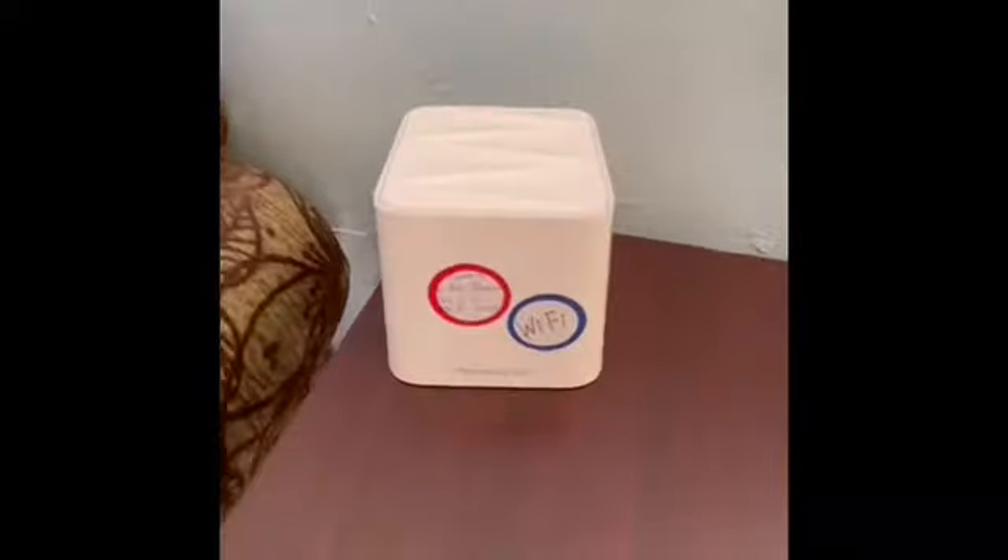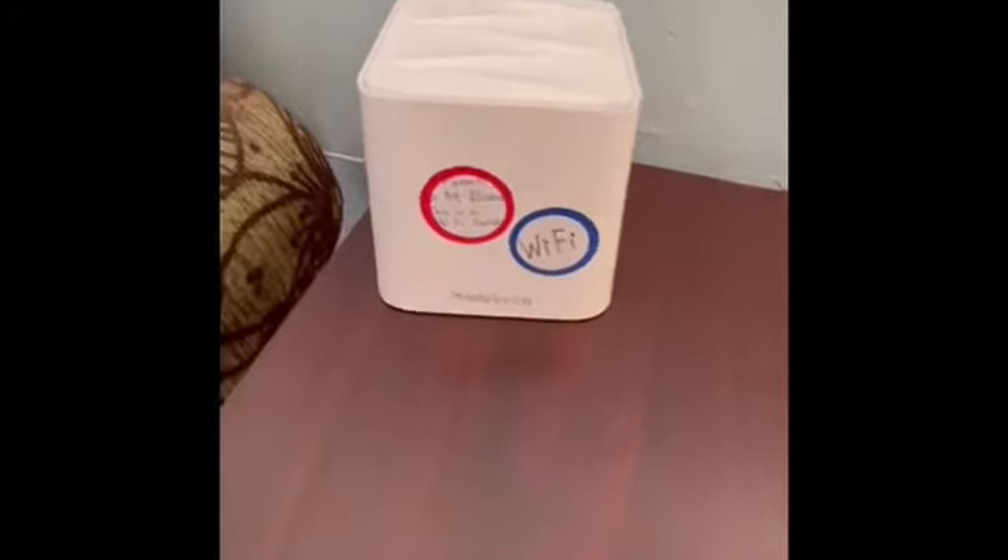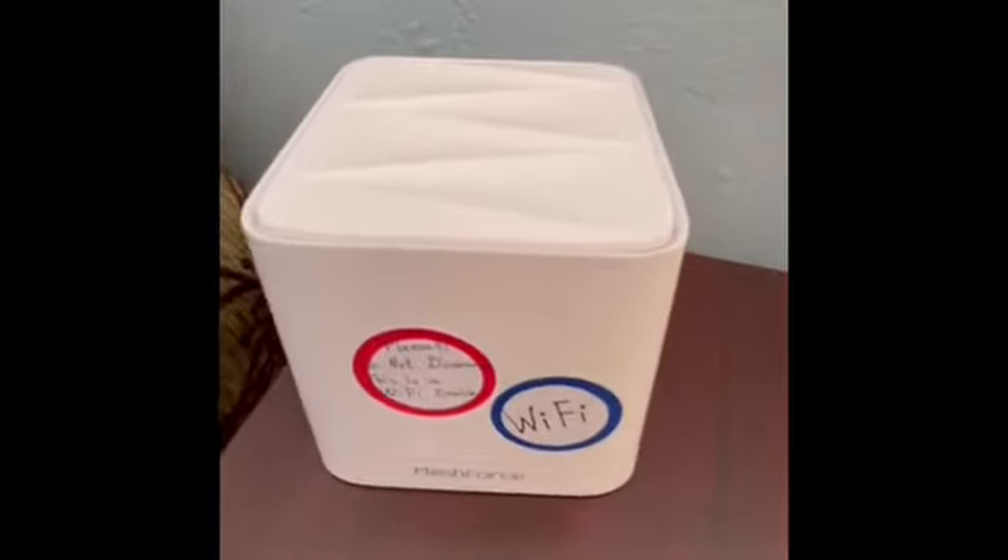When you enter, on your right side you will see this device. It's a Wi-Fi extension device — this is not a listening device. Please do not disconnect it. This is a Wi-Fi device; if you want to have Wi-Fi, there are stickers all over it. Don't disconnect this, please.